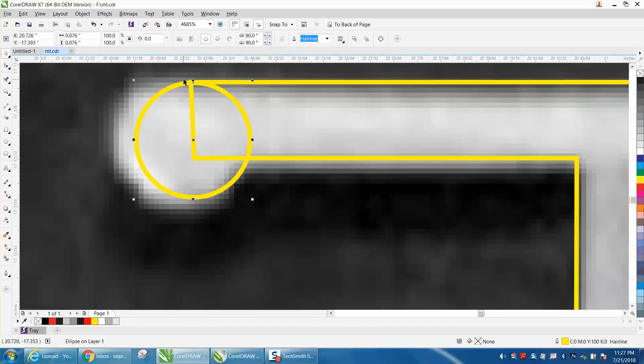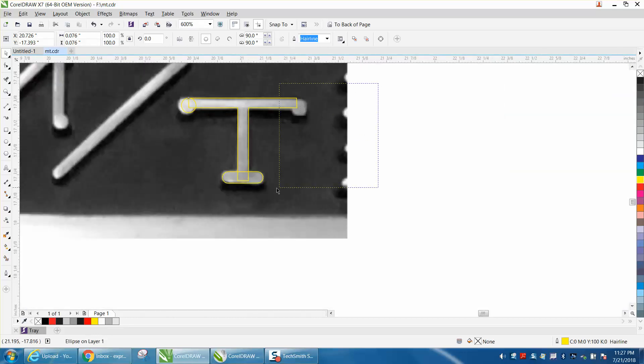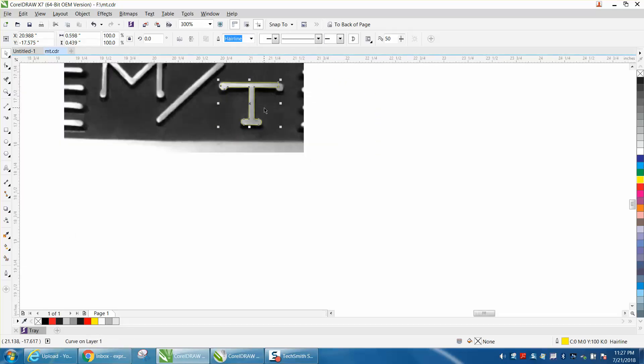If you ever get where you're really close you can hold down the Control arrow and you can micro-nudge. I'm going to weld that — looks pretty good. I'm going to hit P and put it in the center of the page.